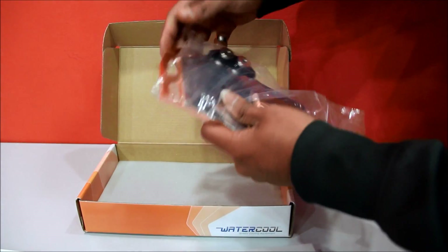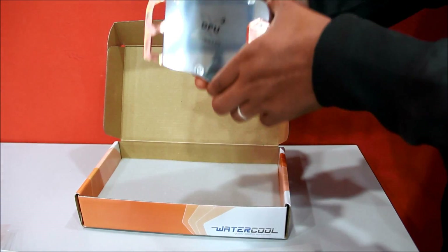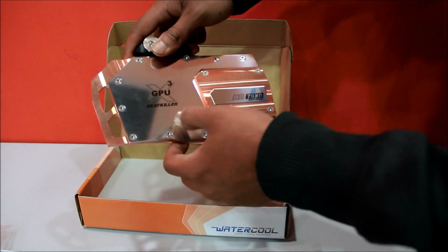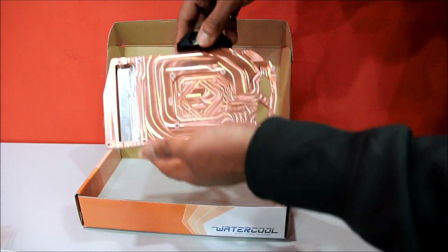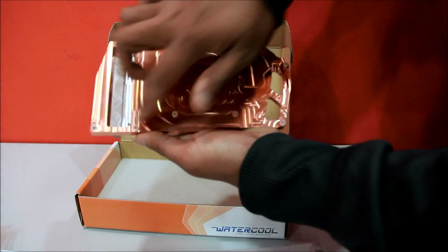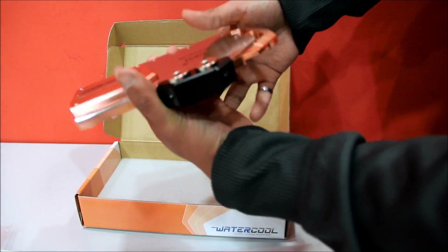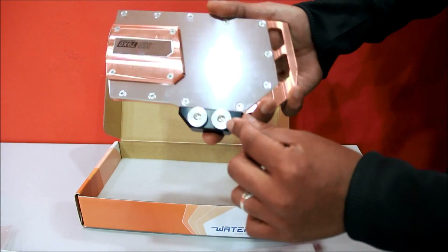And lastly, the GPU water block itself — nickel copper construction. At the bottom of the GPU water block there are pre-installed standoffs. It has an inlet and outlet with G1/4 thread stop fittings.